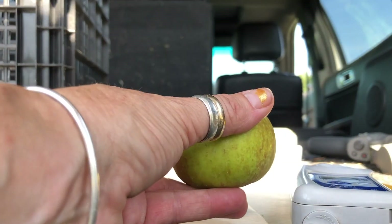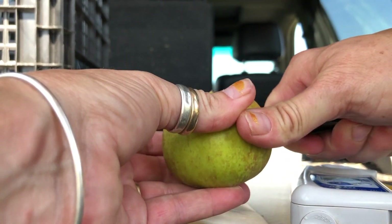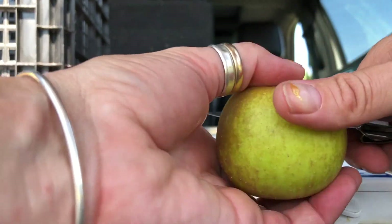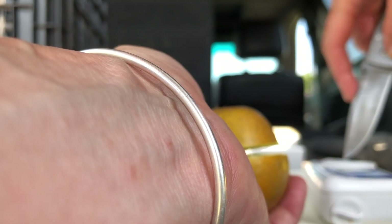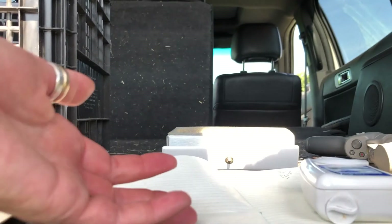Let's see if we can show some of the trials and tribulations of doing maturity testing in the field for the first time with definitely not the right tools. I am trying to juice these little obstinate apples like they were oranges.